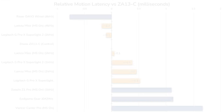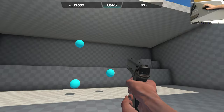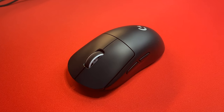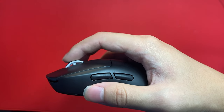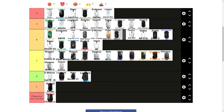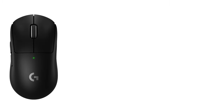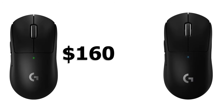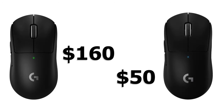The G Pro X Superlight 2 on a technical level is quite a good mouse. However, the original Superlight was already a great mouse with specs that still hold up despite its nearly three-year-old release date. Ultimately, the changes made to the GPX 2 are rather polarizing, with some features being arguably worse than the original and others being exactly the same. Because of this mixed bag of updates, the G Pro X Superlight 2 lands in A tier directly next to the original G Pro Superlight. In terms of value, I would absolutely not recommend anyone go out and buy this mouse for $160 — the original Superlight retails for $130 new and can be found for as little as $50 on the used market.